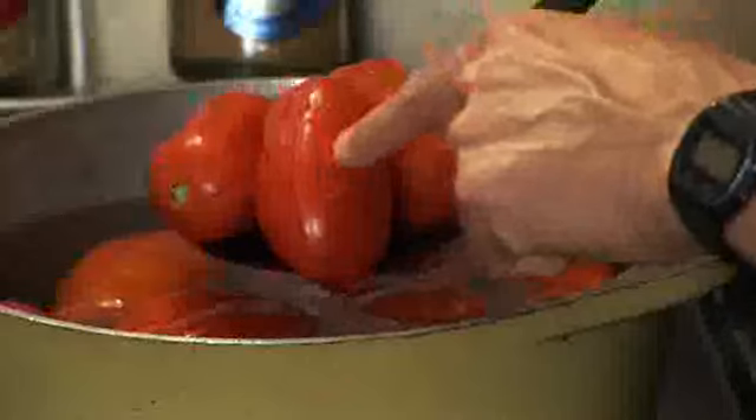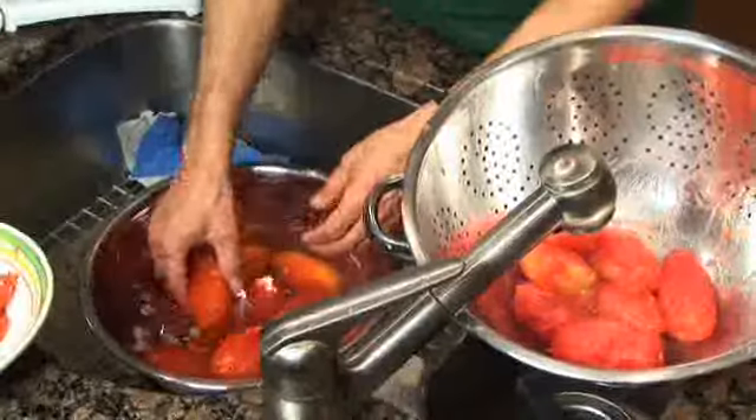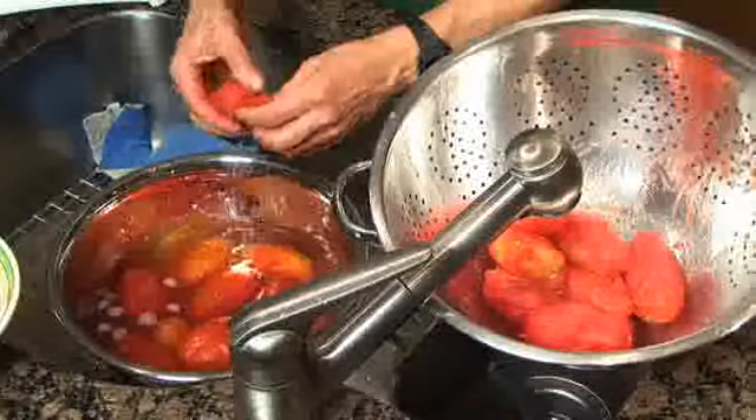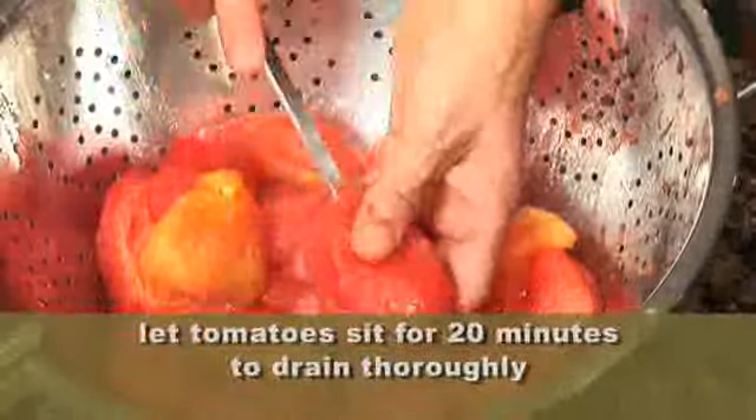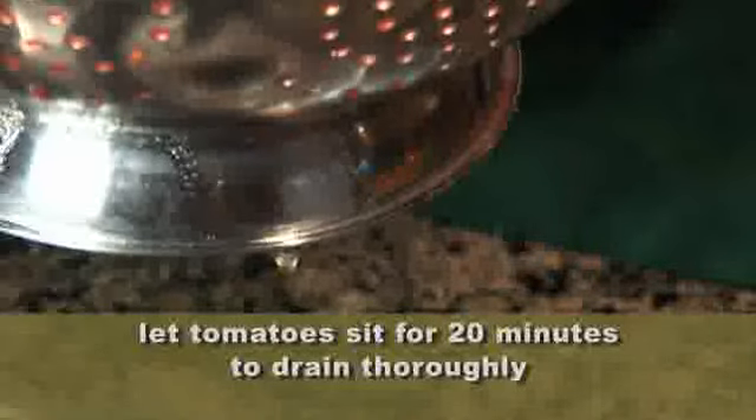The skins have begun to peel off, so we're going to get these into cold water so we can peel the skins off. I slice the tomatoes in half after they're cool, and let these sit for 20 minutes until most of the water has run out of your tomatoes.